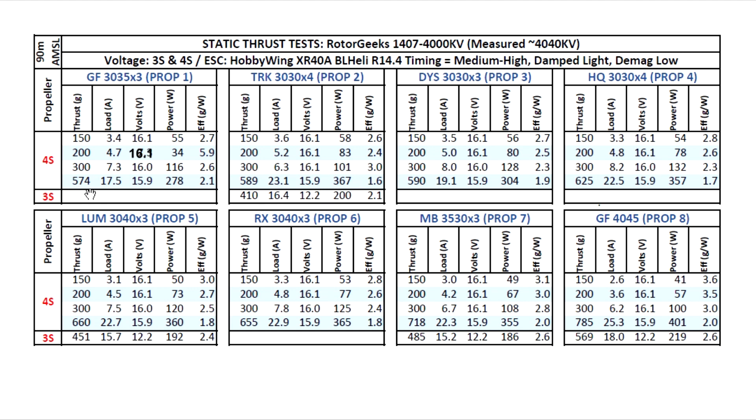This motor did pretty well across the board, showing quite a lot of thrust in all the props. Being a high kV motor, the amps are going to be a little on the high side, but keep in mind this is using a power supply that maintains voltage throughout the test. There's only about 0.2 volt variation from low throttle to full throttle. In flight, your battery won't maintain that voltage, so the amps won't be that high and the thrust won't match what we see on the static thrust test.